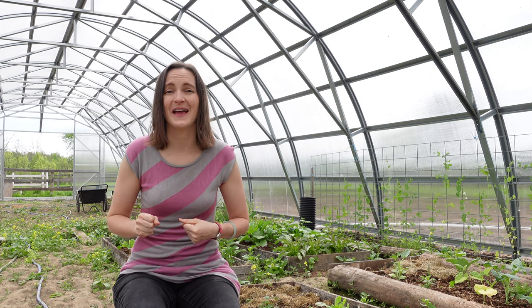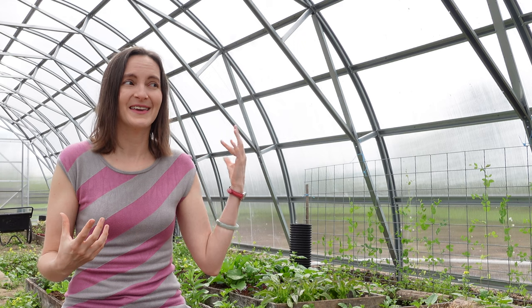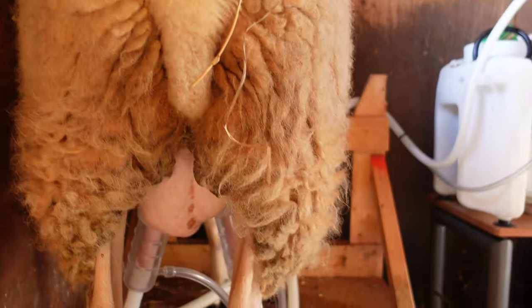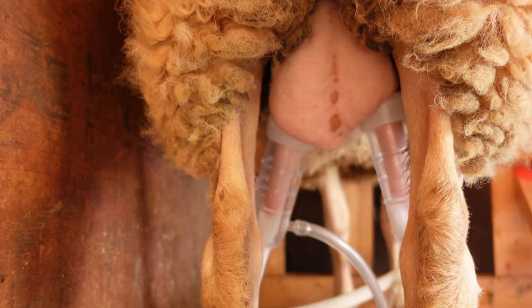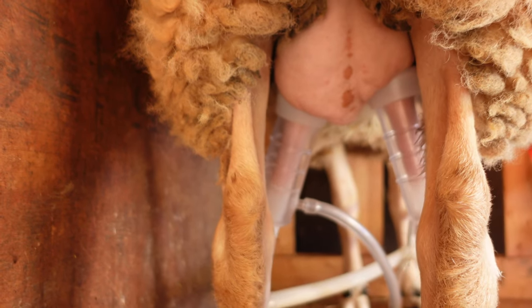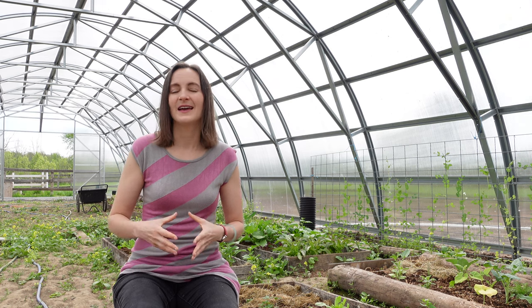Another benefit for us is that we have young kids around when we're often milking. It's way harder to keep an eye on them when you're hand milking because you need to be focused on your hand motions. With a milking machine, you can attach the attachments on the sheep and while the milk is flowing you can keep an eye on the kids or do something else. It's a lot less hands-on and I can have my eyes open on other areas of the farm.